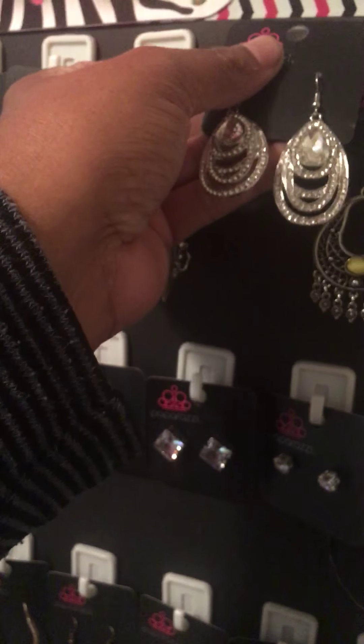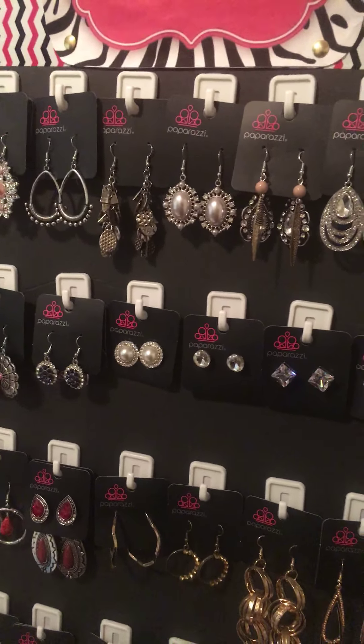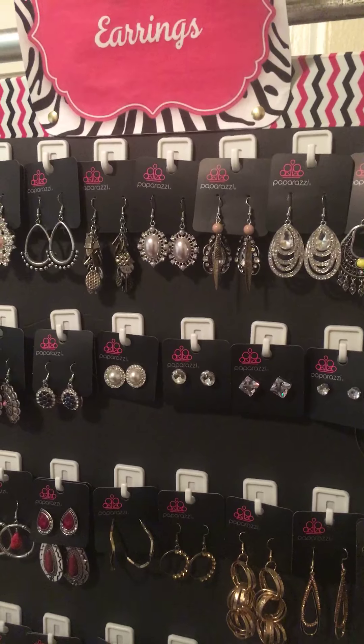At the 99 cent store they had these beautiful white self-adhesive hooks — you get 16 hooks for a dollar. On this particular board I used two and a half packs. So between the board being a dollar, two packs of hooks at $2.50, and about 30 cents of tape, it was less than four dollars to make this display board.